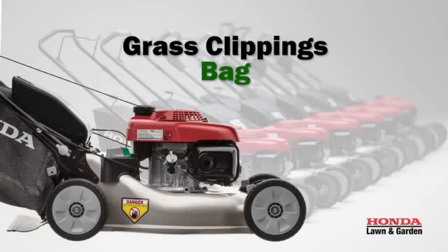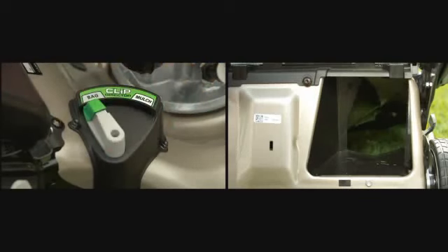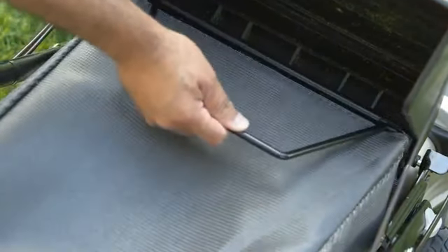Bagging captures the grass clippings for a more manicured lawn appearance. To bag the clippings, squeeze the clip director lever and move it to the bag position. Lift the discharge guard and set the hooks of the bag frame into the slots, then lower the discharge guard.